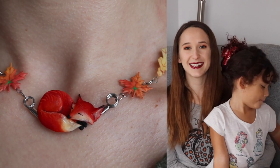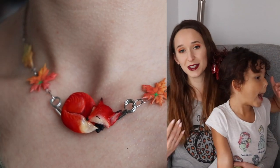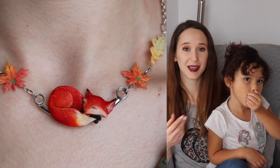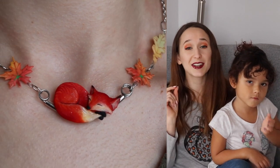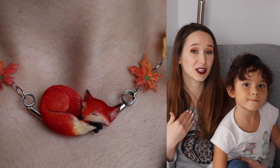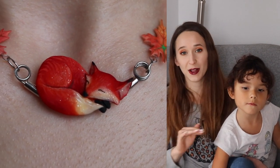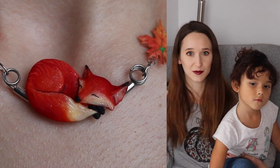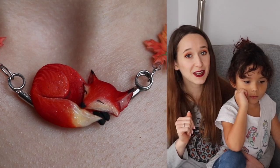Hi everybody! In today's video, I'm going to be showing you another acrylic necklace. This one is going to be a fox. The last one I did was a little black hat for Halloween. So this one we have a fox that's all curled up and sleeping and then some autumn leaves. There is a little secret on how I made the color on the autumn leaves — I sculpted them just with a cream color, and then with a little bit of magic they have that beautiful ombre across them. Stay tuned to the end of the video to watch how I did that.